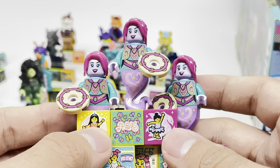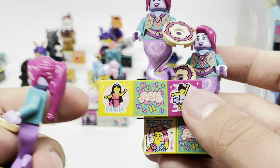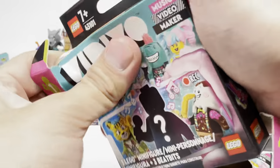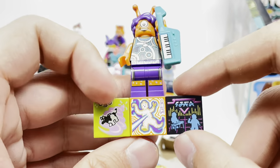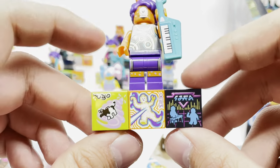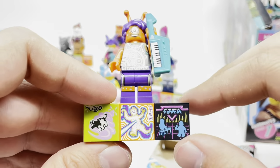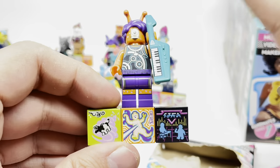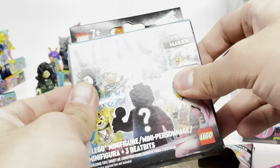I think LEGO should just have two sets per box. With this one, I really like this beat bit I got. The only one I'm missing now is the Bunny — give me Bunny. This is making me realize just how many beat bits there are because we're still getting new ones. I think on YouTube there's a video of somebody who cracked the video app and found all the beat bits. I kind of want to discover it myself, but maybe I'll have to do a beat bit collection video. Come on, just give me the bunny — we have two packs left and I might legitimately be missing out on the bunny figure.